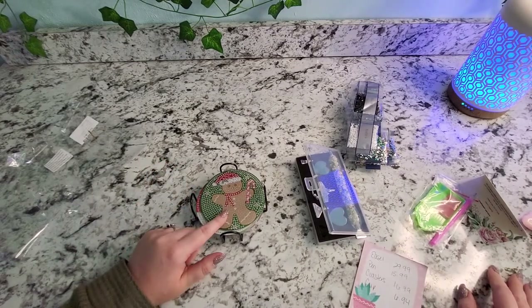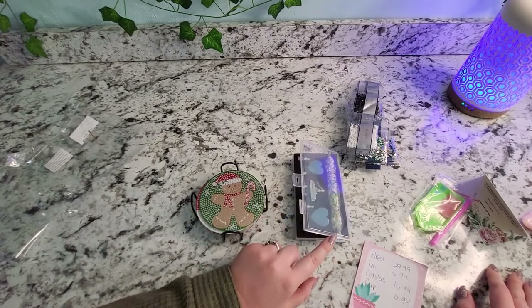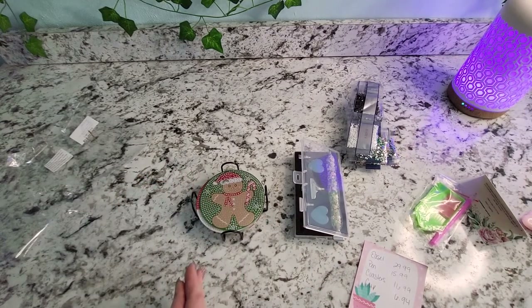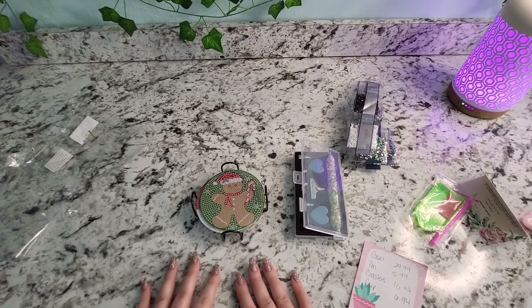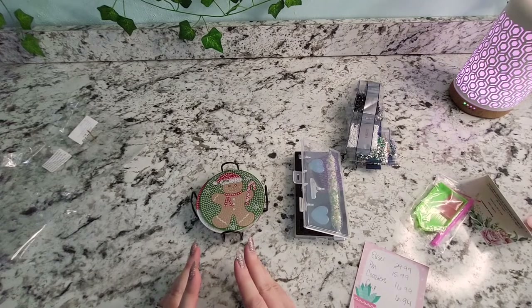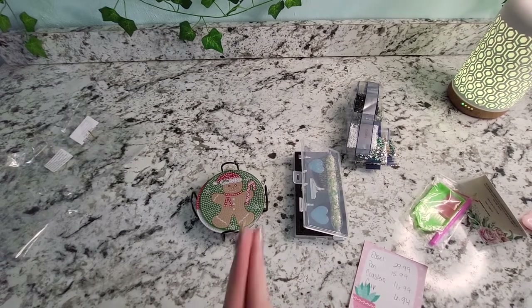I'll link everything down below. The coaster set was $16.99 and the pen set was $15.99. Thank you so much for watching, and thank you to all my new subscribers — the fact that anybody cares enough to watch and click subscribe just means the world to me. I think it's really cool. Have a great day, guys — bye!